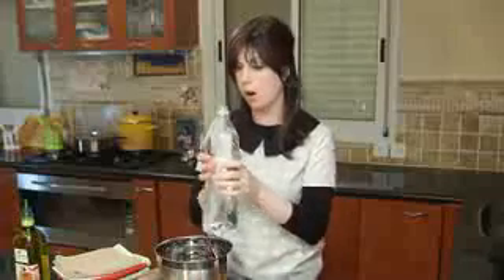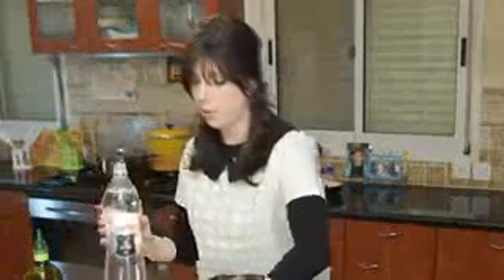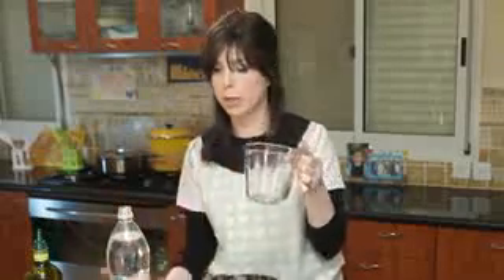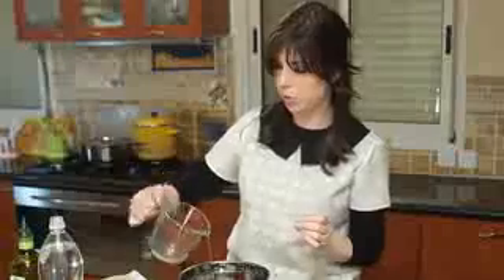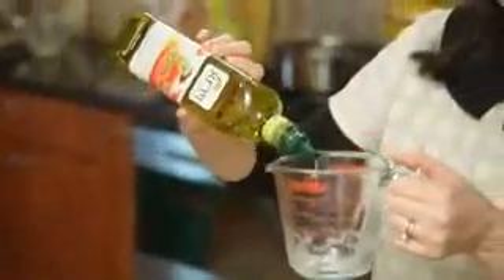This gets half a cup of seltzer. Remember when you are doing liquid measures, you want to use a liquid measuring cup — a clear glass cup with a pour spout. Get your half cup in, and this goes right into your eggs.